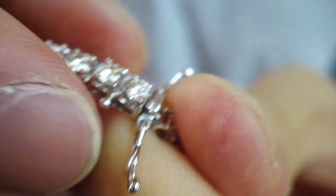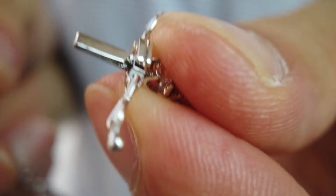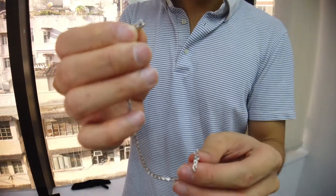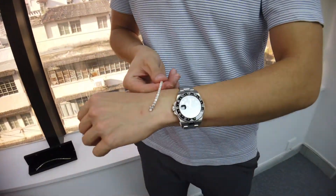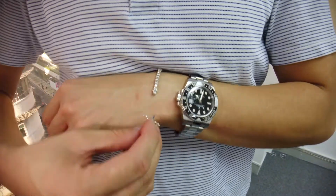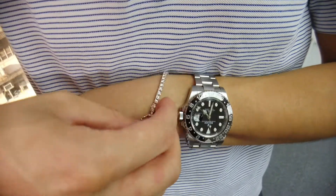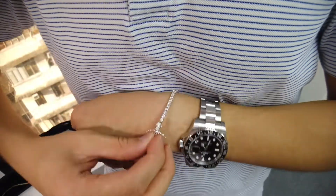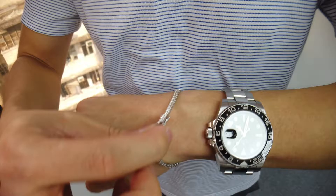A lot of people ask me how you can wear a bracelet by yourself without any assistance. Because when you buy one in the jewelry store, they help you put it on. But if you buy one online, you have to put it on yourself. What I like to do is take the open side — the box clasp — put it outward, and then hold the bracelet against my body. Take the tongue, put it into the clasp like that. You hear a click and then boom — there you go.